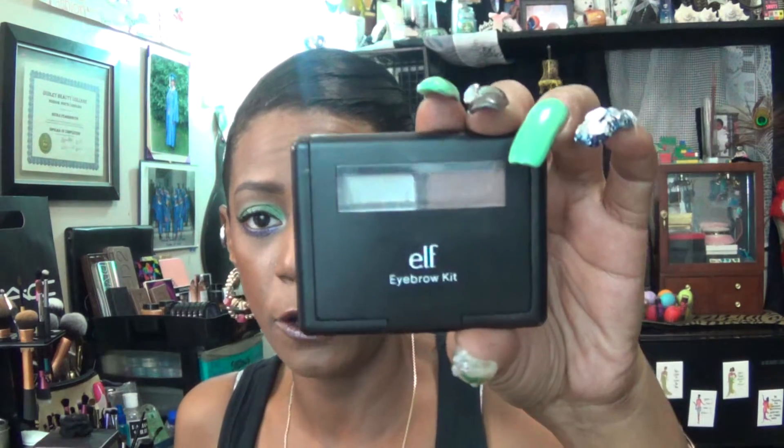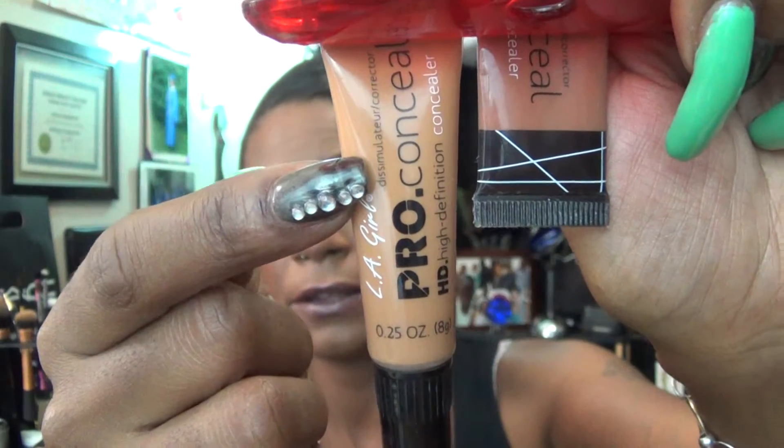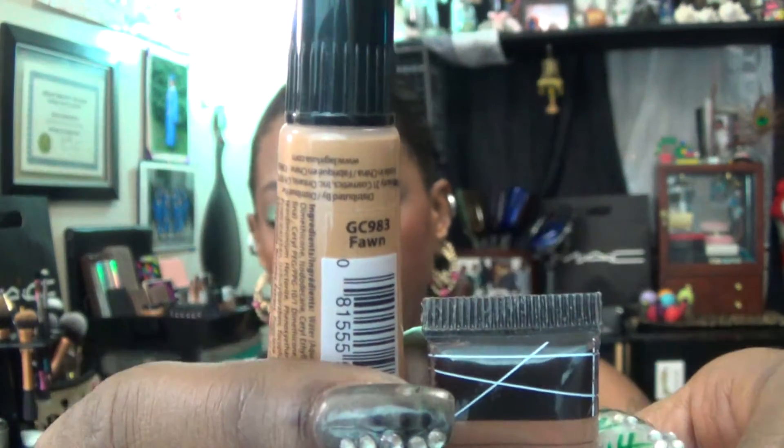On my eyebrows I have my elf Brow Kit in deep — I sculpted my brows with that, then cleaned them up with my LA Girl Pro Concealer. I used the one on the bottom in the color fawn to clean up my brows and sculpt them out a lot better.